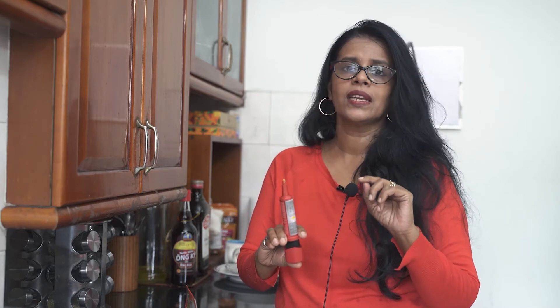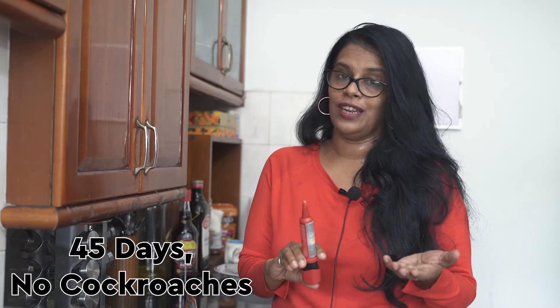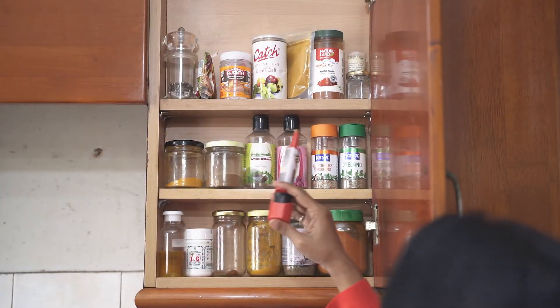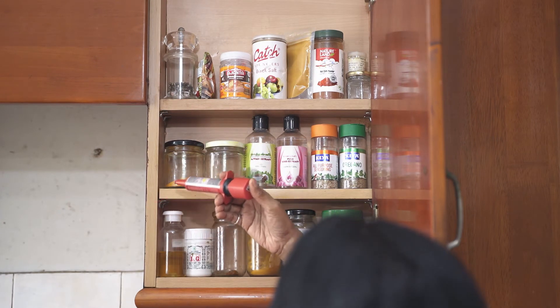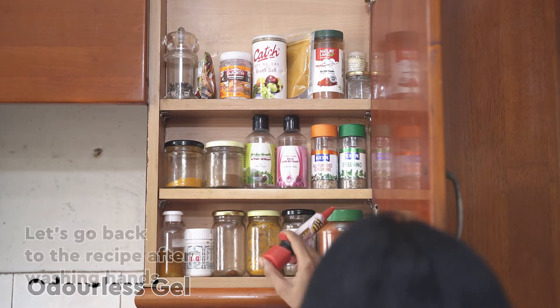Now you have to put it in corners where you think cockroaches would come — below your sink or where you keep your grocery items. Be very careful, it shouldn't touch your food, so you have to be extremely careful as to where you use it. The good thing is this lasts for 45 days, so you don't spend much on it. It's just 249 rupees and lasts 45 days. You place the gel in all these corners near your food items and it's extremely safe and odorless.